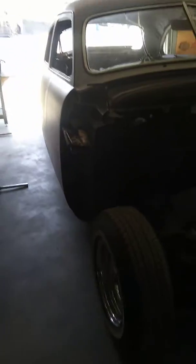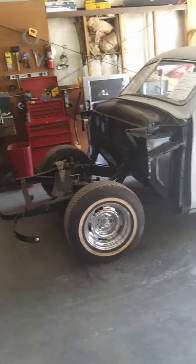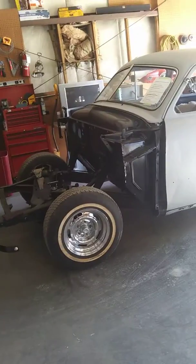All right, here we got a 1954 Shoebox — doing a little update video on it. So here it is a year later. I did send it all the way to bare metal and got a great primer on it.